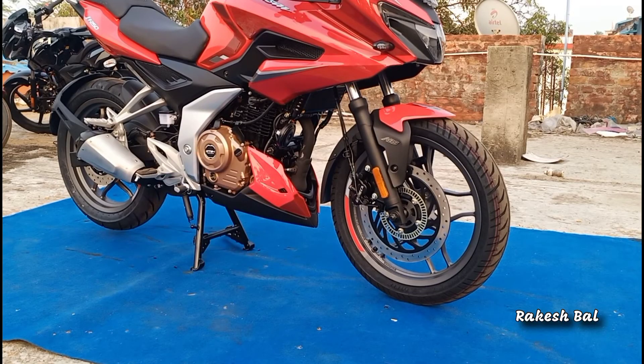We have the same setup: we can see the 180/17 inch tyre. We can see the 300mm disc and the dual channel ABS. We have a telescopic shock absorber, and we can see the alloy wheels.